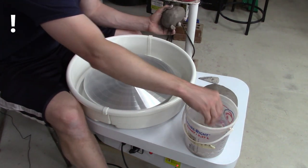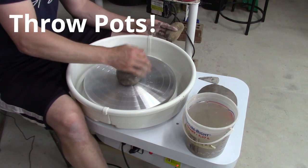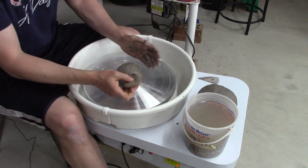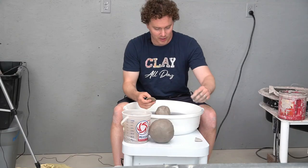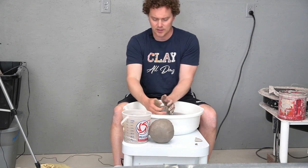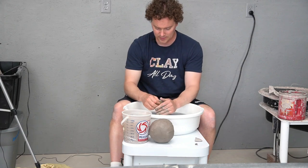When I throw the clay down it doesn't feel as sturdy as my regular wheel, which is a Clay Boss — I think the smaller version of the Clay Boss line.